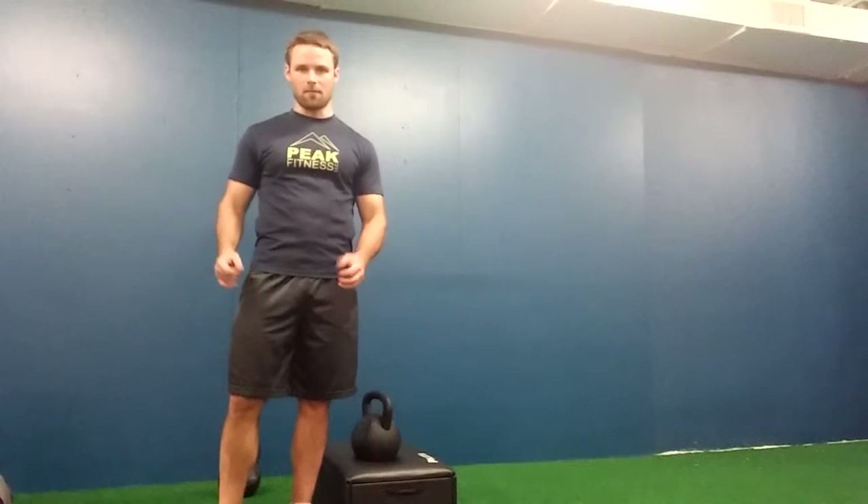This is Chris Kale with your MFIT Foundation Challenge Workout 1. The goal of our Challenge Workout is to perform this workout as quickly as we can with proper form.